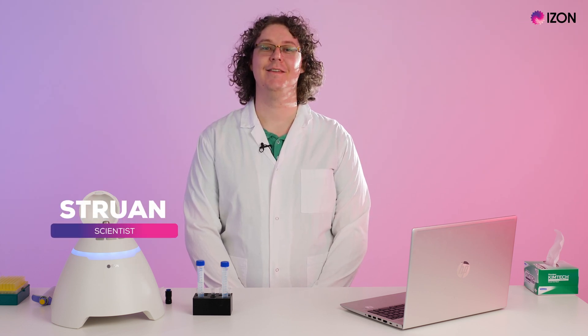Hi, my name is Struan and I'm a scientist at Eyes on Science. Today I'll be talking to you about performing zeta potential measurements on your Exoid.